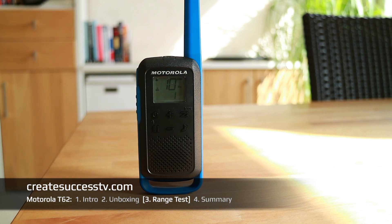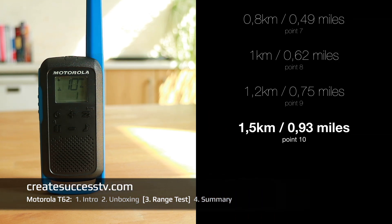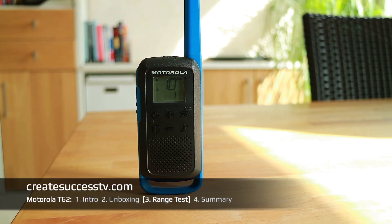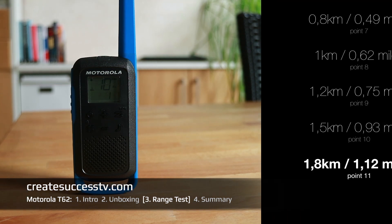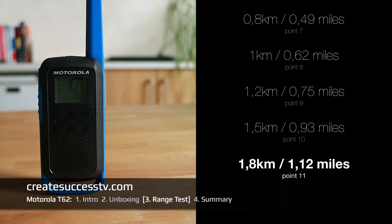Test point number ten with 4,900 feet, or 0.9 miles — about 1.5 kilometers. I'm really curious to see if you still hear me and how the clarity of the signal is. Last range test point, test point number eleven with 1.15 miles — a little bit over a mile. This concludes the range test of these Motorola radios.